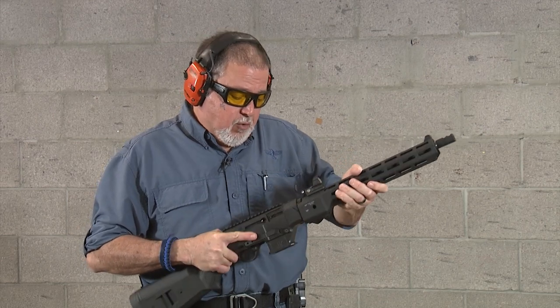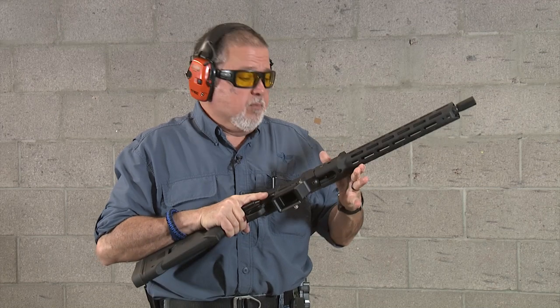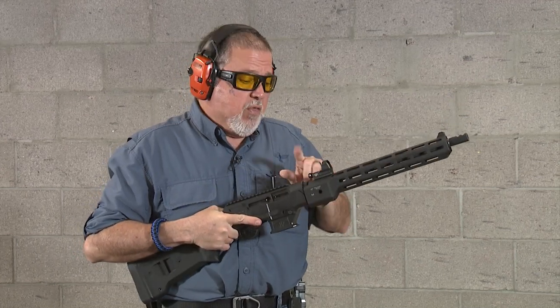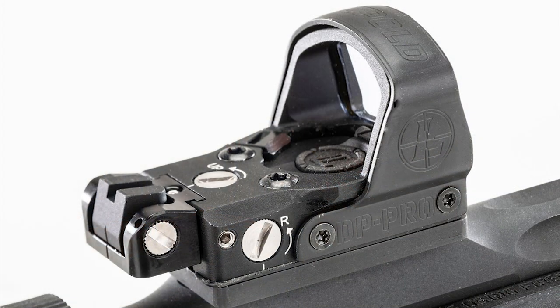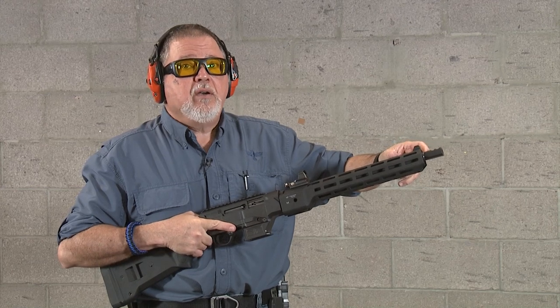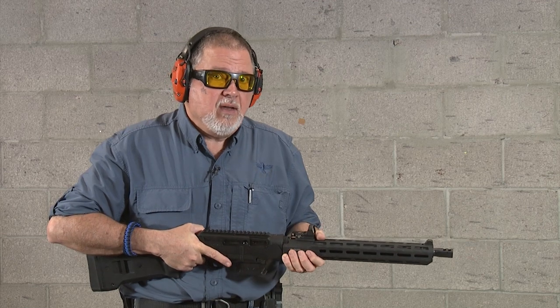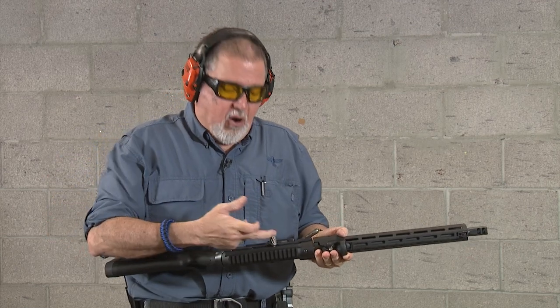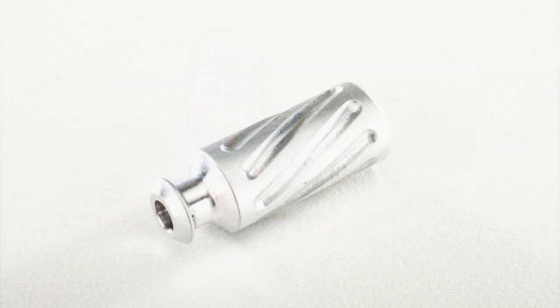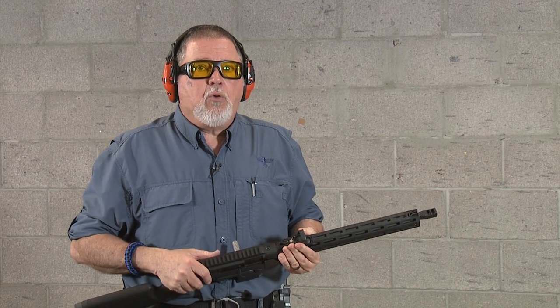We still have the same red dot I've used for a while, which is the Leupold Delta Point Pro with the rear sight assembly on it — pretty cool, so you can co-witness with it. And the original TACCOM two-port compensator, which is very effective — they no longer make that. I also have the TACCOM charging handle on the left side. This is the original TACCOM charging handle that I had NP3 coated back in the days at Robar. They no longer make this same model.